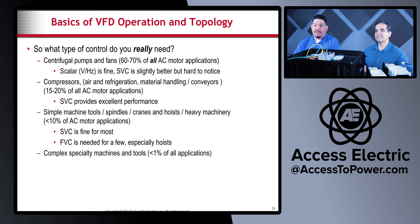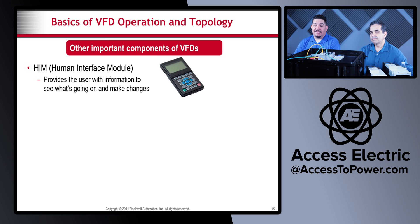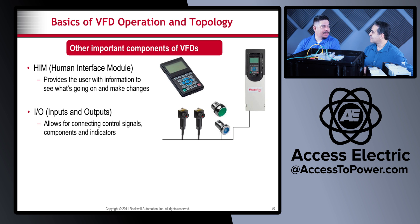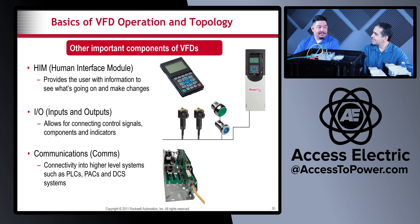Besides the internal electronics, other important VFD components include the HMI (human interface module), which provides the user with ways of setting up parameters inside the VFD. There are also I/O — all drives have inputs and outputs that can be used for control; you can hook up sensors to the terminal block, and the VFD can act almost like a small PLC. The communications module is increasingly important — Ethernet capability, especially with PowerFlex drives, allows you to remotely program drives, monitor their output, and display status, faults, and speeds on an HMI.